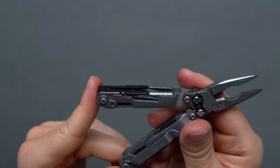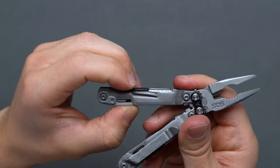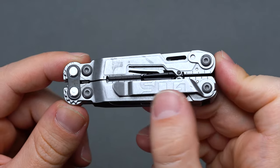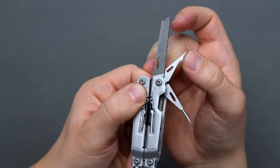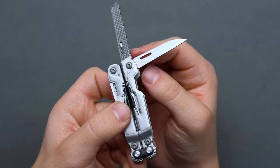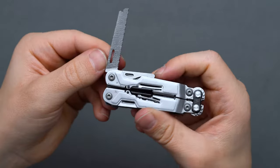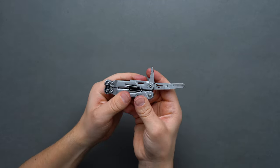Despite its middling size and weight, there are 18 available tools at your disposal, rivaling many full-size multi-tools on the market, making it an undeniable crowd-pleaser for EDC at a price tag of just $50. Along with the SOG-branded pocket clip, the PowerPint packs in needle-nose pliers, regular pliers, wire cutters, hard wire cutters, a wire crimper, and a wire stripper when opened, a 420HC knife, a 420HC serrated knife, a saw, spring-action scissors, an 8-inch ruler, a can opener, a bottle opener, a wooden metal file, a diamond-coated file, a medium screwdriver, and a small hex-bit driver at the very top.